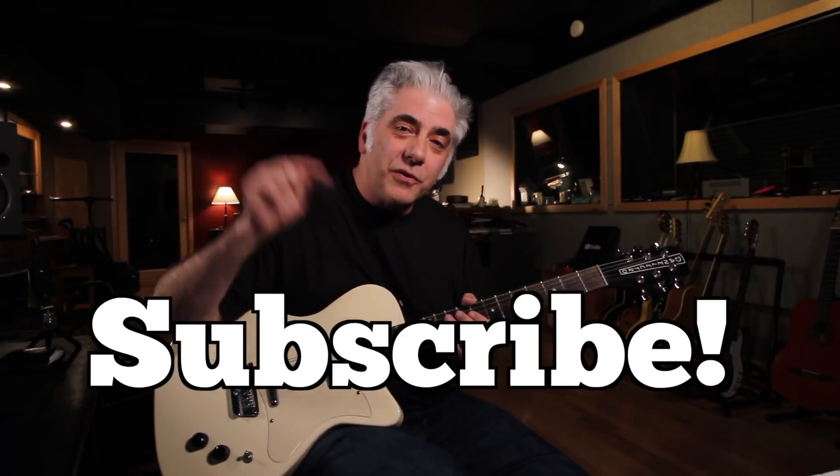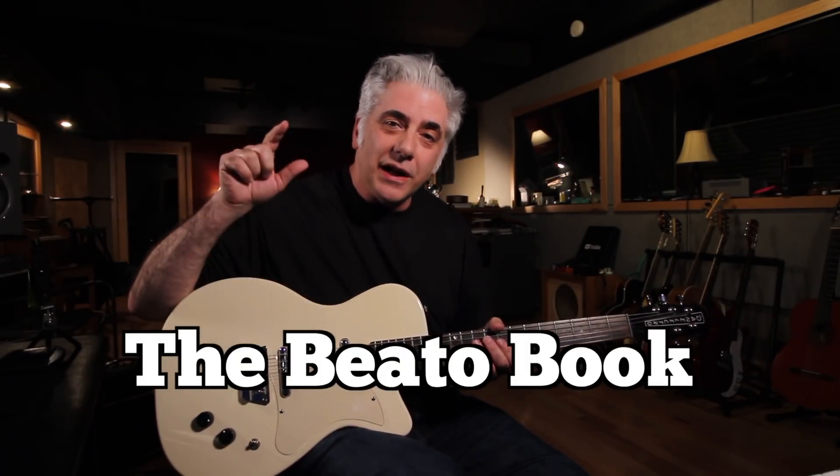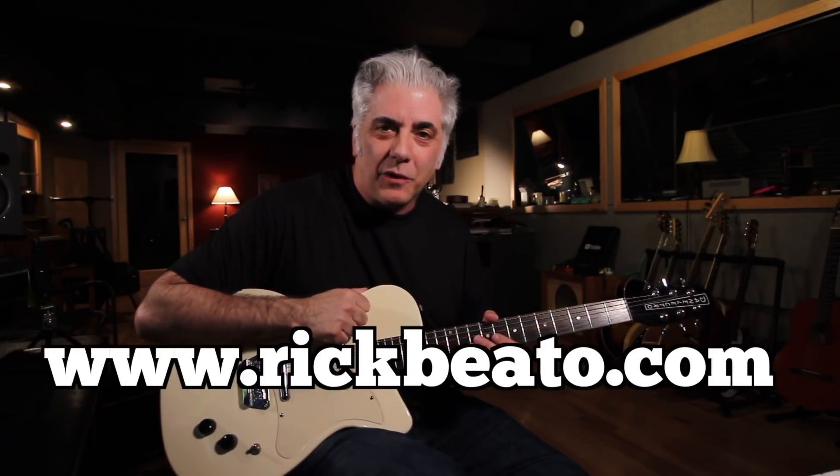That's all for now. Please subscribe here to my Everything Music YouTube channel. If you're interested in concepts like this, check out my Beato Book version 2.0 on my website at www.rickbeato.com.